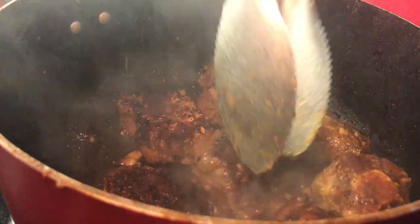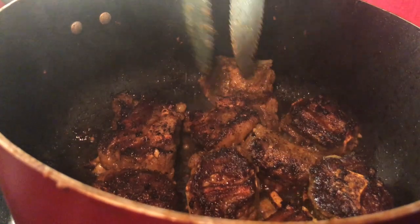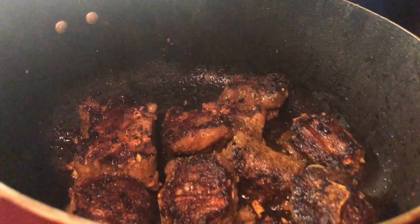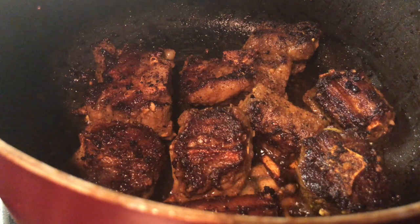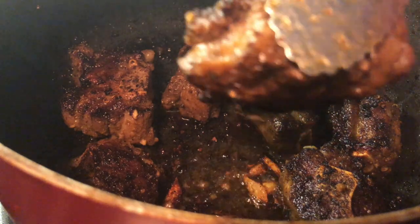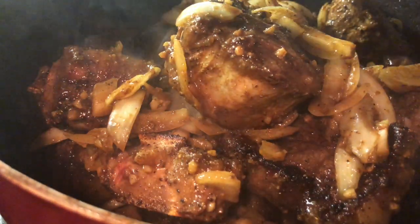Add a quarter cup of oil to the pot and take the onions off the oxtail. Sear about three minutes per side to seal in the juices — searing is essential. Work in batches and don't overcrowd the pot. After searing, your oxtail should look amazing — perfectly seared on each side.